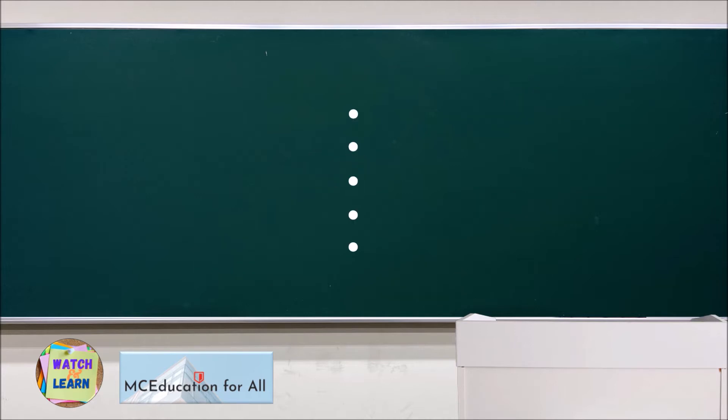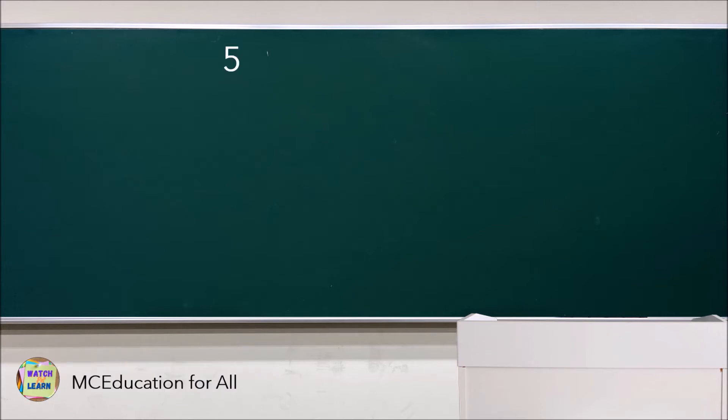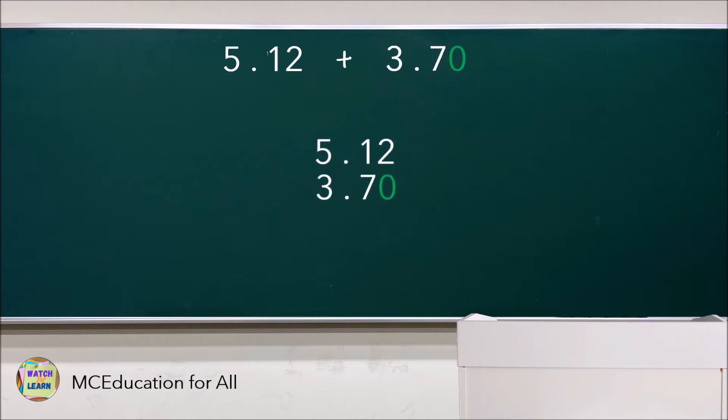Example: 5.12 plus 3.7. To add two decimal numbers, first check if they have the same number of digits to the right of the decimal point. If they don't, you can add zeros in the places where the length of the decimal numbers is not the same, and write one number on top of the other lining up the decimal points vertically.